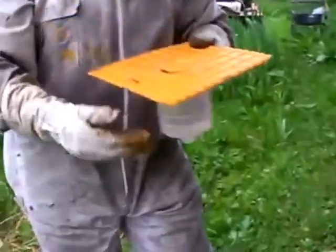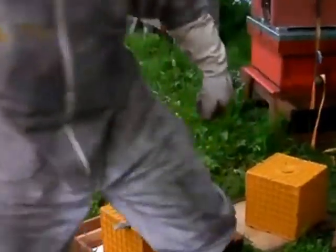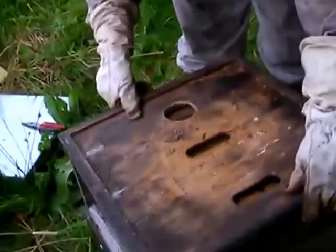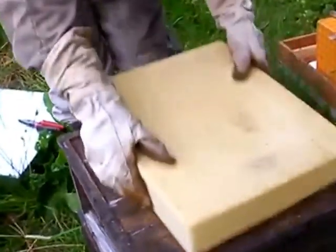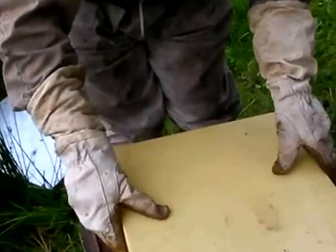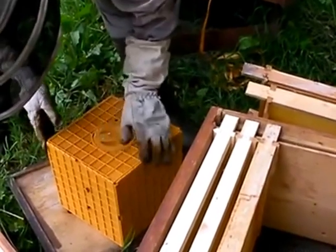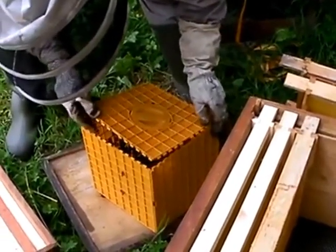I can throw some of that food in here in a minute. Now what we have to do now is put the crown board on. We can add a feeder. I'll leave that for the time being until we get the other hive done. That's happy — they're happy. Same as the last time. That took about three minutes.